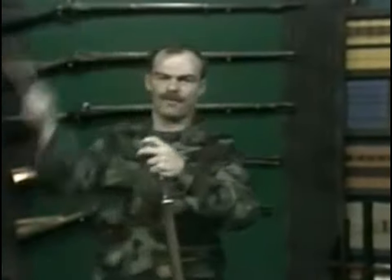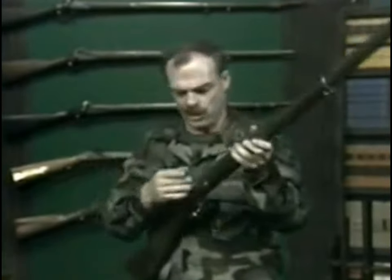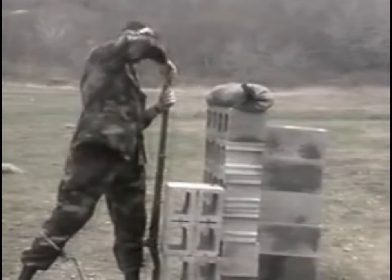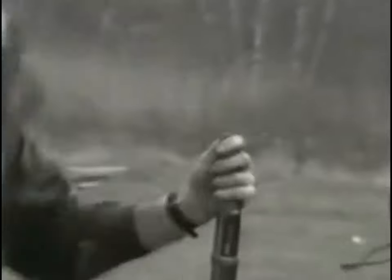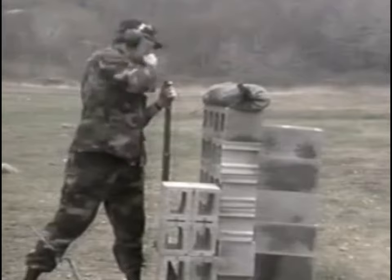The ramrod was withdrawn from under the barrel, used to seat the Minié ball down on the powder, and then returned back underneath the barrel. The hammer was then cocked, a percussion cap placed on the nipple, and the weapon was ready to fire.